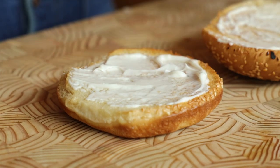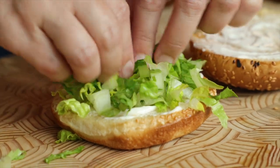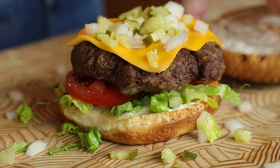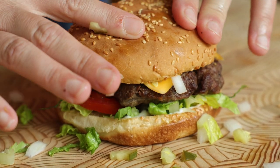Now your buns are toasty and it's officially assembly time. Lay down a good schmear of mayonnaise, then add shredded lettuce, thinly sliced tomatoes, your burger patty, and finish it off with the chopped pickles and chopped onion. Crown your burger with the top bun and dig in.